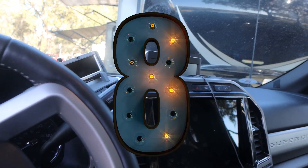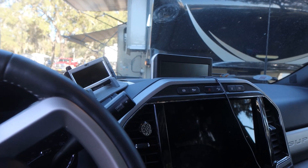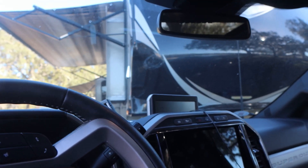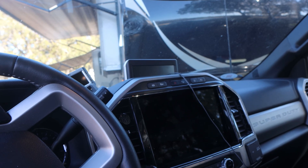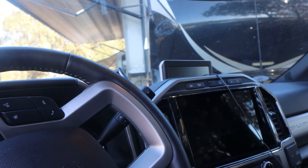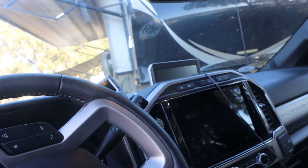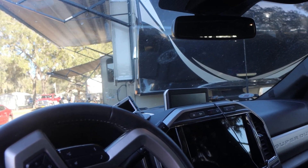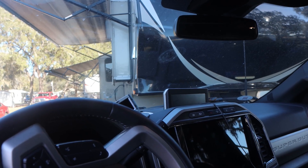Right next to it is the TST tire pressure monitoring system. My truck is the 450, so it does not have built-in monitors, so I have six sensors on the truck and four on the rig, and they all show here. These things have been a lifesaver. When I got the rig, the tires had never been used and were brand new, but they were six years old — and on the first trip, we had two blowouts and I had to replace all the tires. Without the TST, we would have done a lot of damage. The first blowout we caught with no damage; the second took out a little bit of the fender, but that was it. Thank goodness for the TST tire pressure monitoring system.